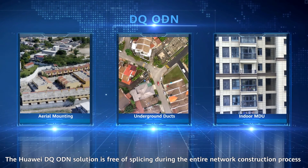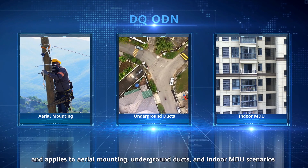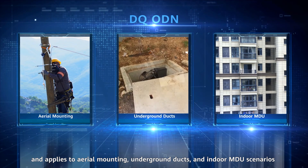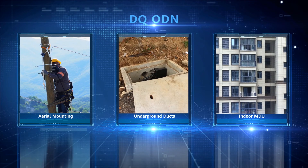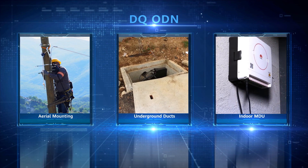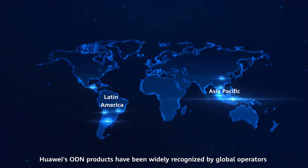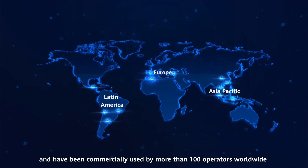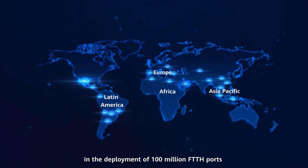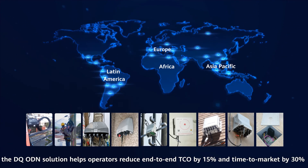The Huawei DQ ODN solution is free of splicing during the entire network construction process and applies to aerial mounting, underground ducts, and indoor MDU scenarios. Huawei's ODN products have been widely recognized by global operators and have been commercially used by more than 100 operators worldwide in the deployment of 100 million FTTH ports. According to commercial statistics, the DQ ODN solution helps operators reduce end-to-end TCO by 15% and time-to-market by 30%.